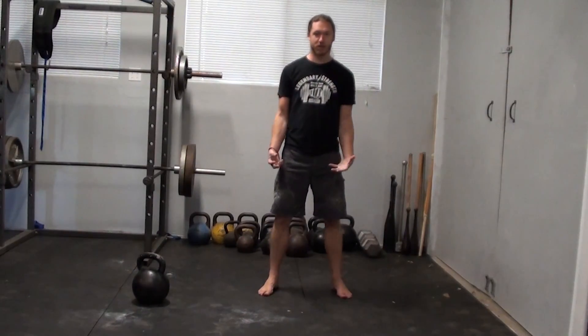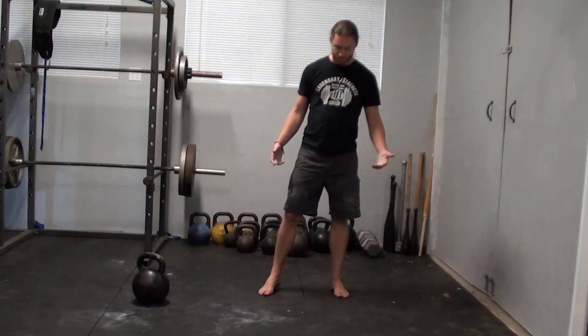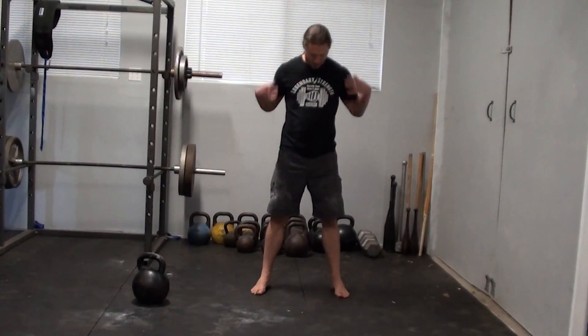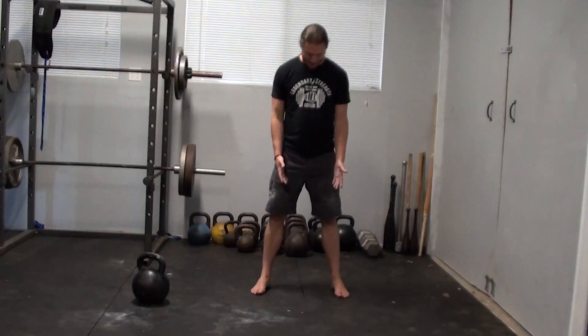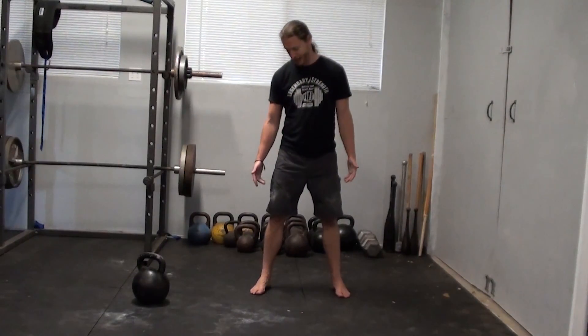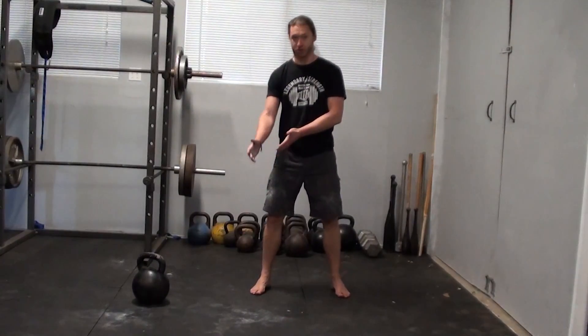Different people, depending on your build, are going to be most comfortable in slightly different stances. The two most basic are feet just a little outside hip width, about shoulder width apart, with the feet angled slightly to the outside. Whenever you're squatting down, you essentially want your knees to track your toes.